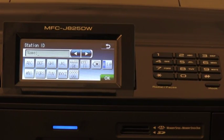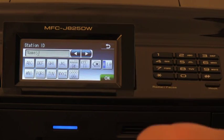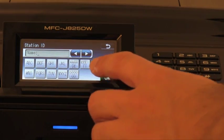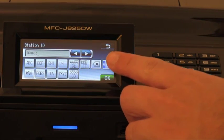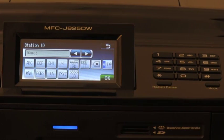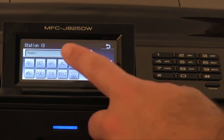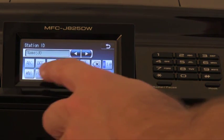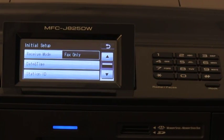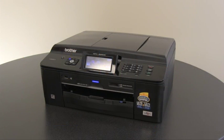Next, we need to enter your name. To enter the name, press the button with the letter that you need. For example, the J, K, L button — if I press it one time I get a J, two times I get a K, or three times an L. If you make a mistake, press the back button to erase the letter. For special characters, press this button, which will allow you to enter numbers; press it again to enter characters, and again to go back to alphabet. If your machine does not have a touch screen LCD, you can also use the keys on the keypad. Let's enter the name John now. Then press OK. The station ID is now set. Now you are finished with the initial setup of your machine. Continue with the other tutorials to set up your software or to set up the fax functions of your machine.